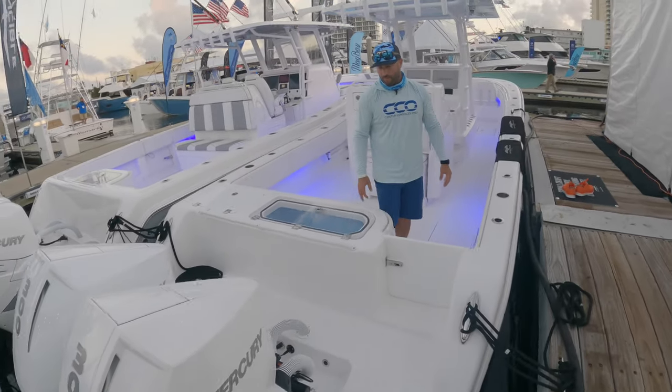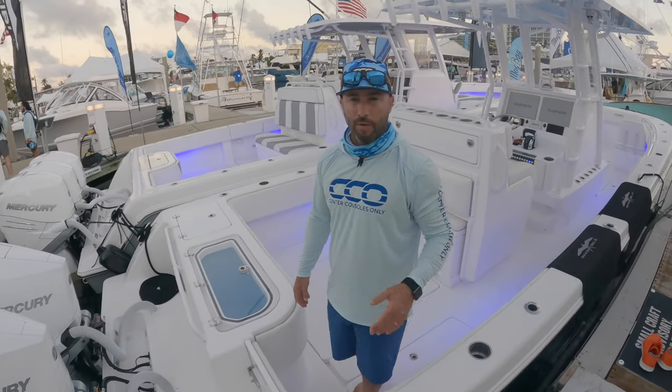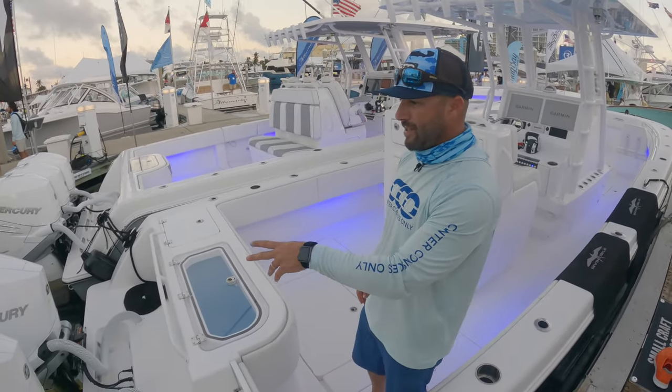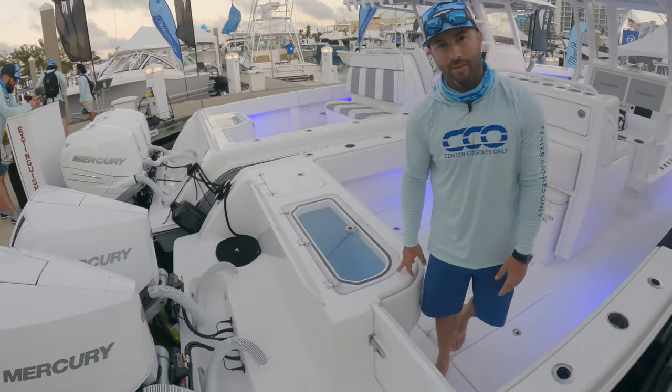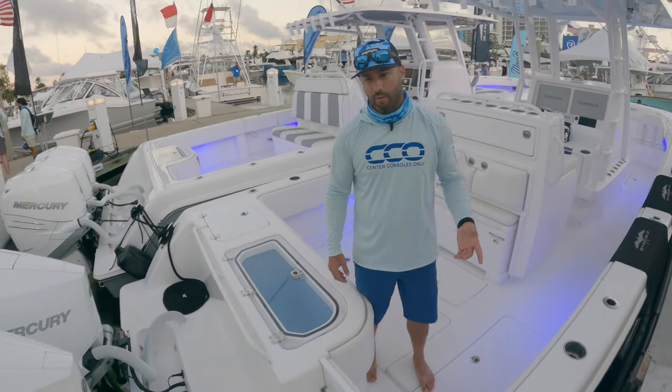We're on the Invincible 33, the smallest model they offer in the monohull configuration. This one's paired with twin V8 300s from Mercury Marine — a great combination for this boat with tons of torque and tons of power.